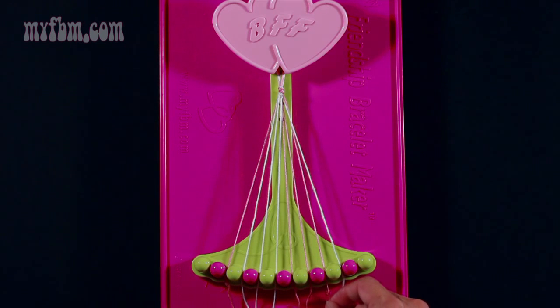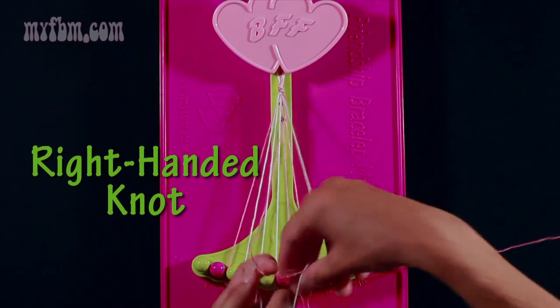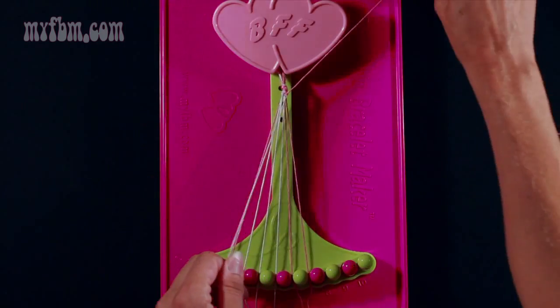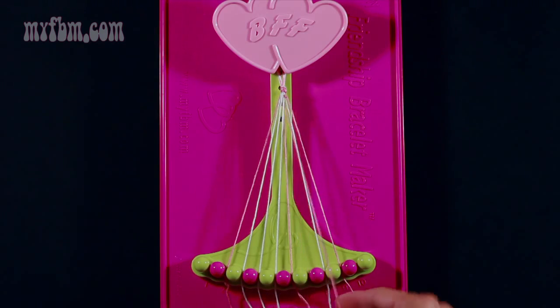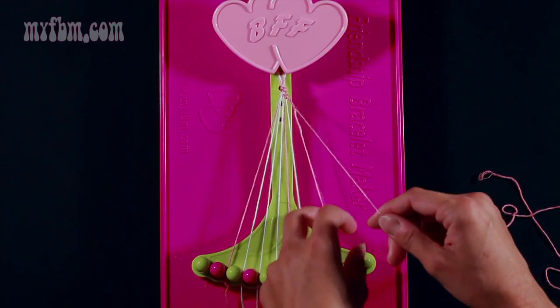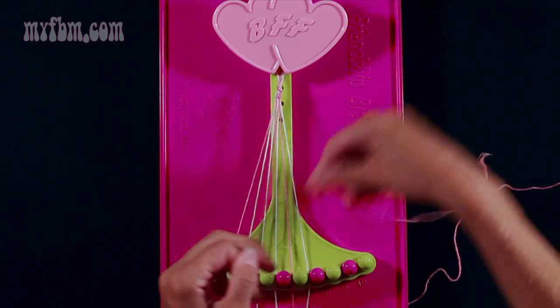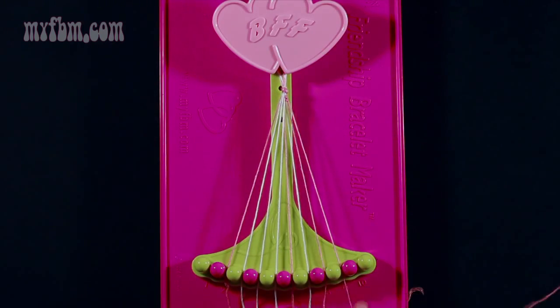Next, take the pink string from slot 8 and make a right hand double knot with string 9, which is white. Pull through once, twice. Place your white string in slot 8, pink string in slot 9. Now take string 7 and make two right hand double knots: one on string 8, which is white — pull through once, twice, place your white string in slot 7 — then make your second right hand double knot with string 9, which is pink. Pull through once, twice. Put that string in slot 8; your original pink string will go into slot 9.